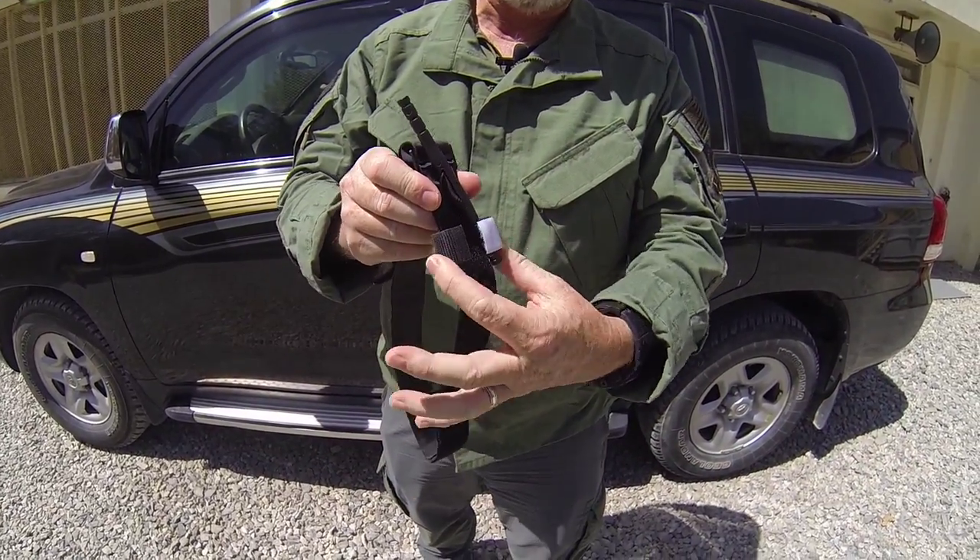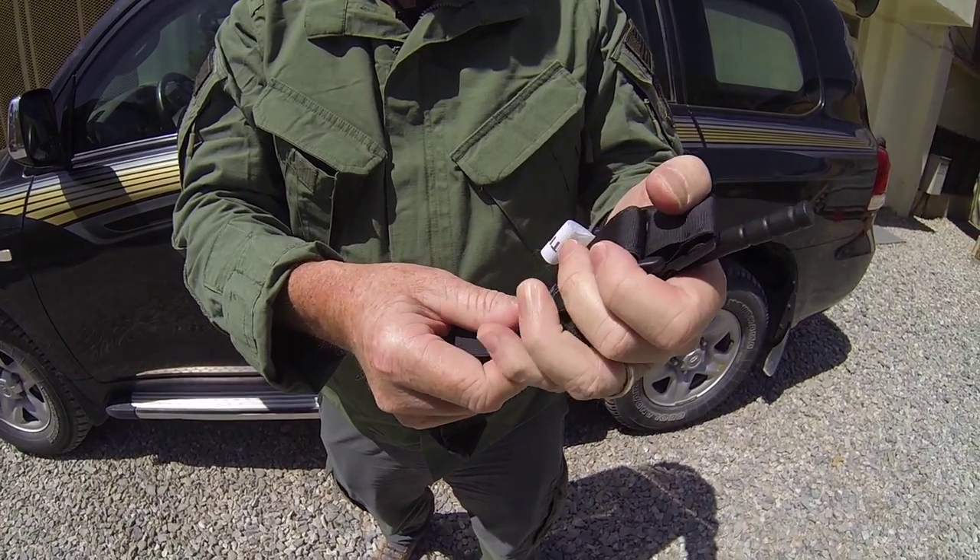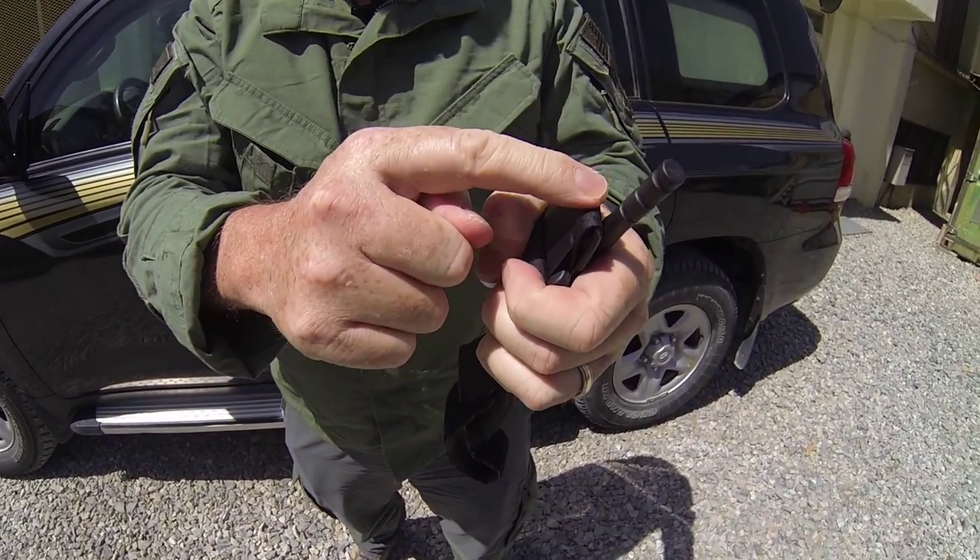Placing your windlass with your windlass clip in the downward position, place it in the palm of your hand. You're then going to pull down on your self-adhering band so it's flush with the top of the backing plate.